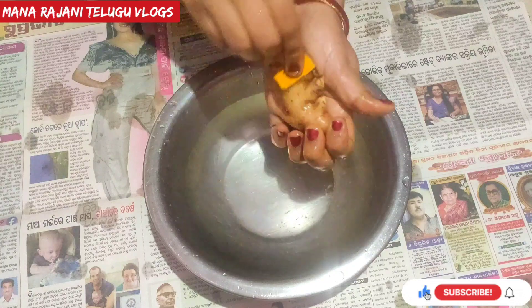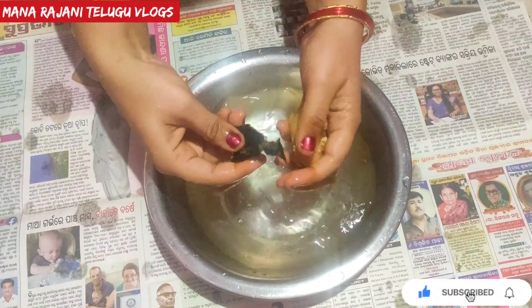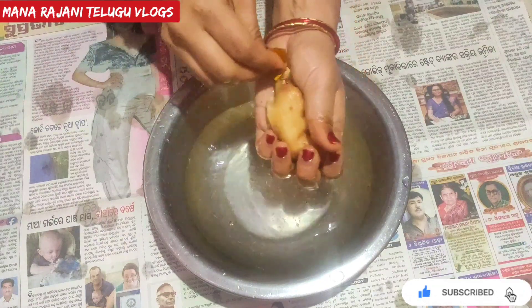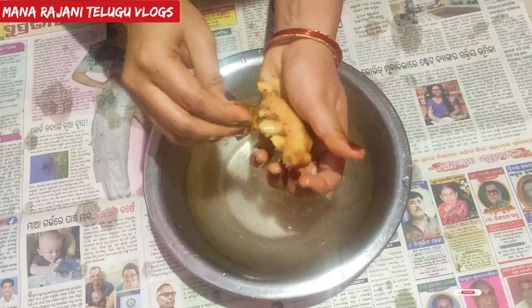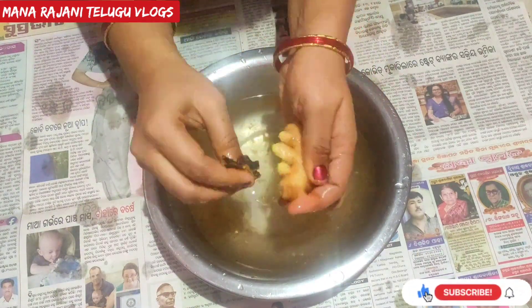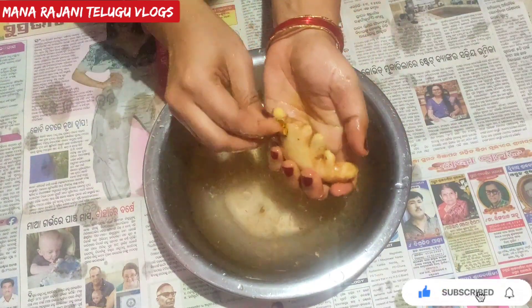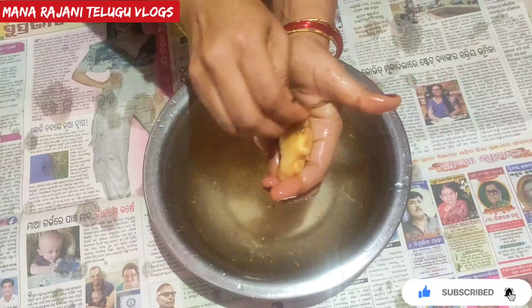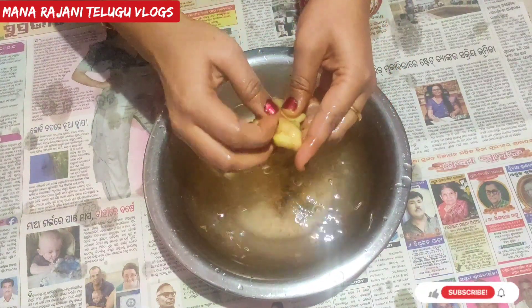We are going to try this process. If you try this process, comment in the comments. You will need to clean the sandpaper. It is easy to peel the sandpaper.